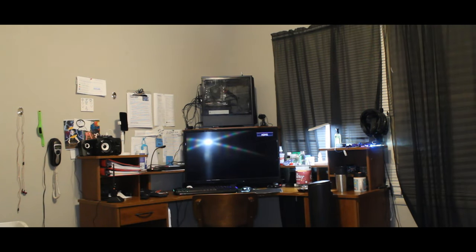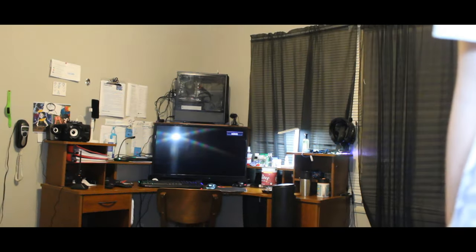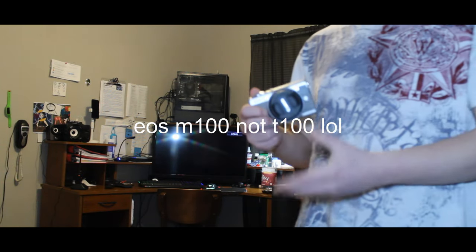Alrighty guys, so this is a camera versus test, which pretty much means I'm putting my old camera next to my new camera in a video test. Hope you guys can see me okay. So this is my new camera right here — EOS Canon Rebel T100, pretty good camera.